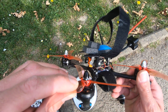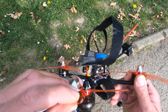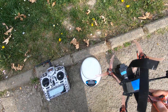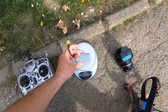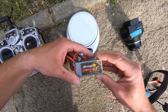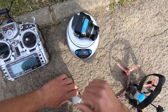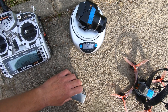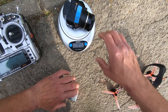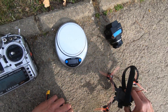It's MT2204 motors, 2300kV on 4S. I have my scale here. The LiPo is 155 grams — it's a 4S 1300 LiPo. This is the camera — it is 446 grams with the lens and LiPo, but I will remove the LiPo.